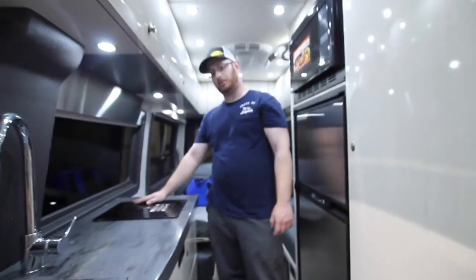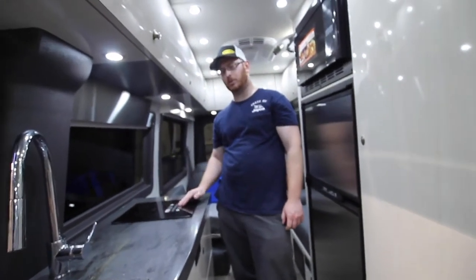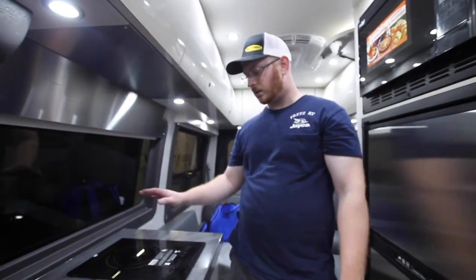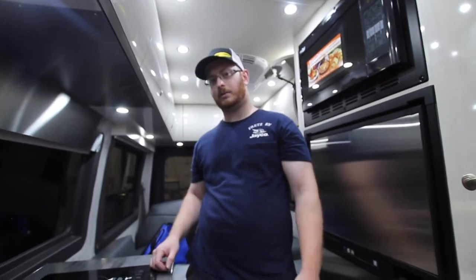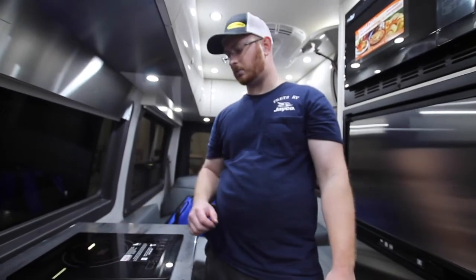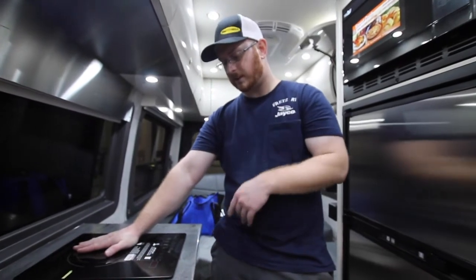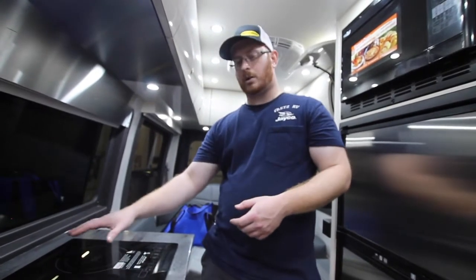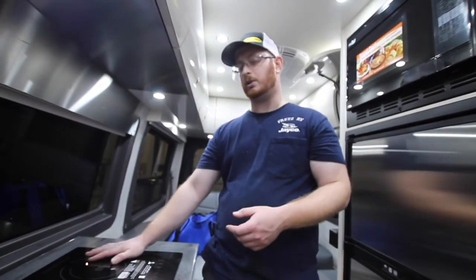This is our induction cooktop. Remove the sticker before using it — we left it on so you can save the information for later. If you take a magnet to any pot or pan, if it sticks, you can use it on this system. Keep in mind I can turn this on and it won't burn me because I'm not magnetic. After you get done cooking, don't touch the glass and don't put anything cold on top of it — you can shatter it.